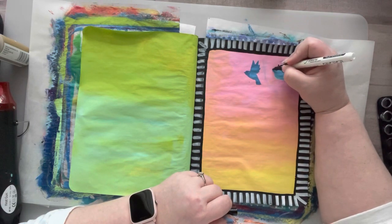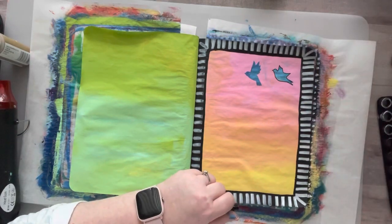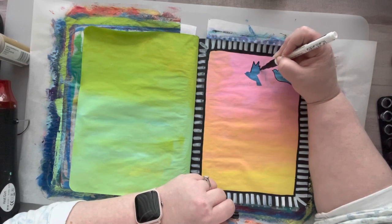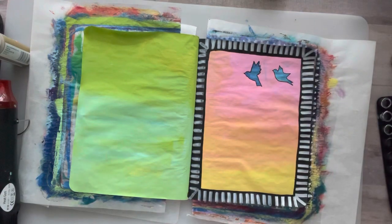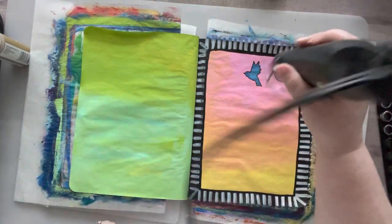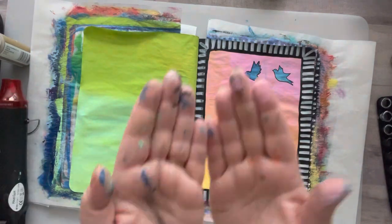I'm about ready to wrap this video up. Don't forget to grab a composition notebook, slap some of that old paint you have lying around — or that new stuff you've been hoarding for months — into a composition notebook, put on a good movie, and just chill and relax. I promise you'll have so much fun. Thank you so much for watching. Thank you to everybody for your kind words and prayers for my father and my family during this time. We appreciate it very much. I hope you all have a fabulous day — until next time, bye.